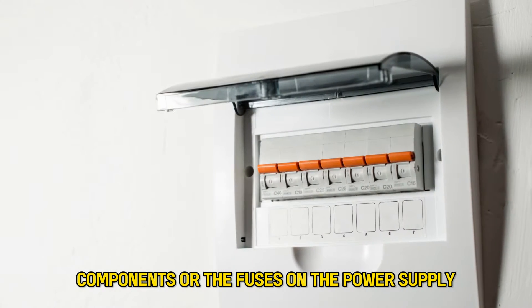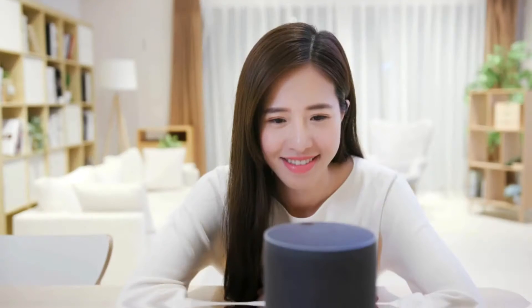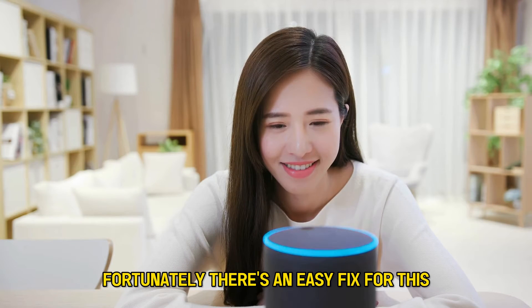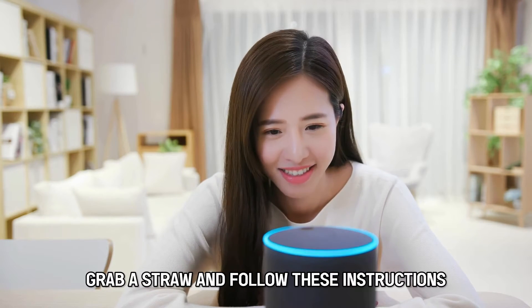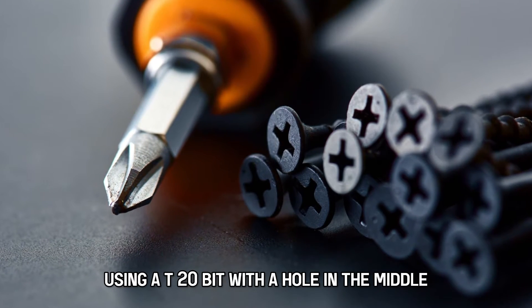or the fuses on the power supply and probably a blown capacitor. Fortunately, there's an easy fix for this. Grab a straw and follow these instructions. Using a T20 bit with a hole in the middle,